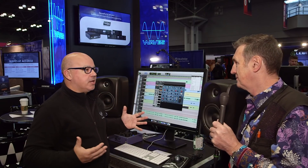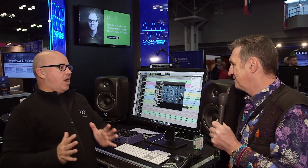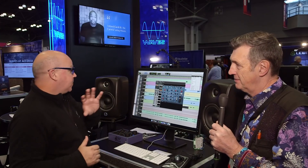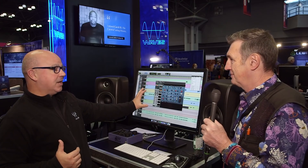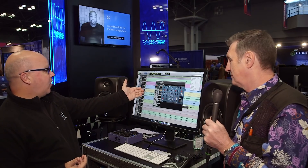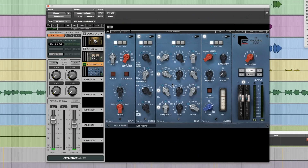This is not just a plugin to go on a mastering bus — it gives you the ability to have that Abbey Road sound anywhere you want in your mix. I encourage people to try it on a drum bus; I've been messing with this for a week and my drum buses are sounding amazing. You'll see I've got it in Studio Racks, so you can actually create a chain and keep it as part of that chain.